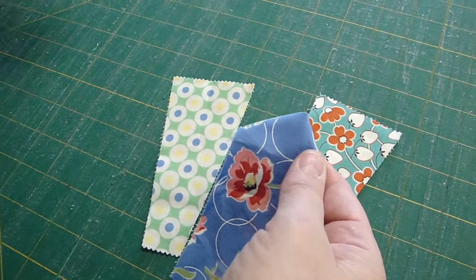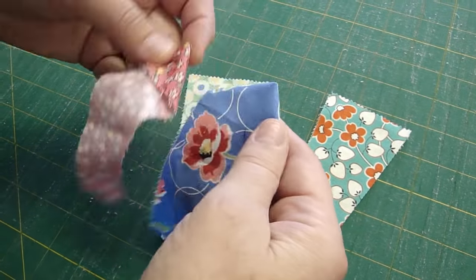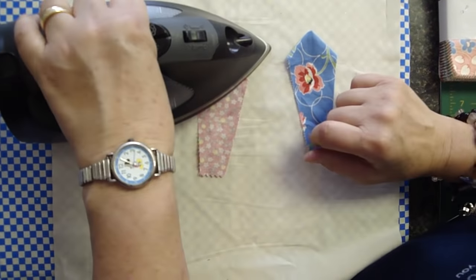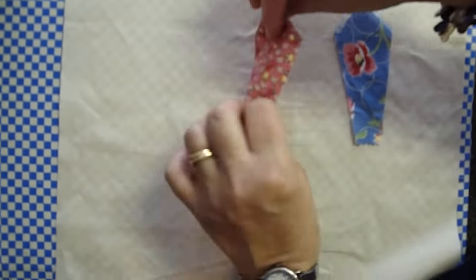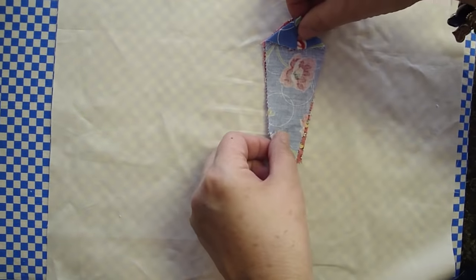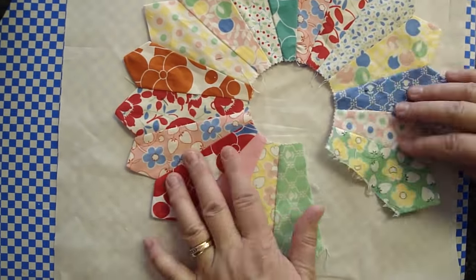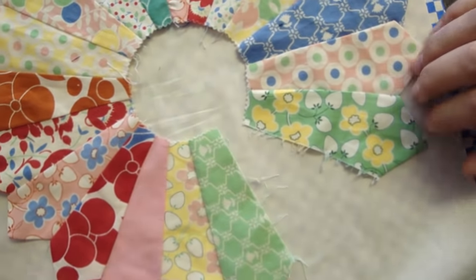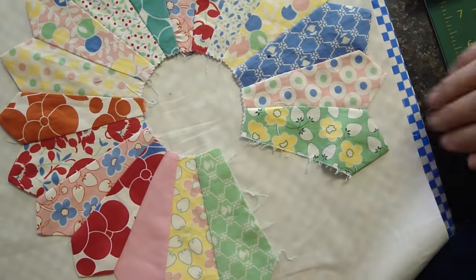Then what you do is attach these together — put them right sides together. Actually, first we should press these. When you go to press, you want to make sure that the seam is lined up in the middle. Put your iron right down on top and press it. Press both of those, and then when you attach them together, you're just going to line them up and sew your quarter-inch seam right along here. What you end up with as you're putting them together — you can see this is seamed here, quarter inch, and it just lays over. You can press the entire thing and you have a lovely Dresden plate.